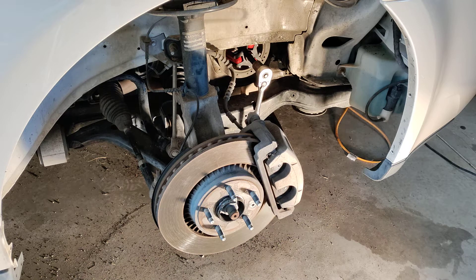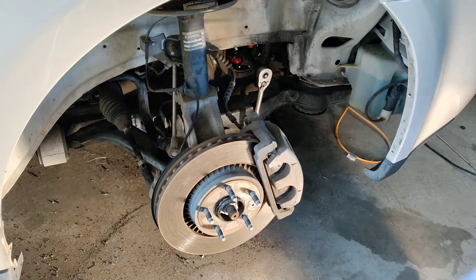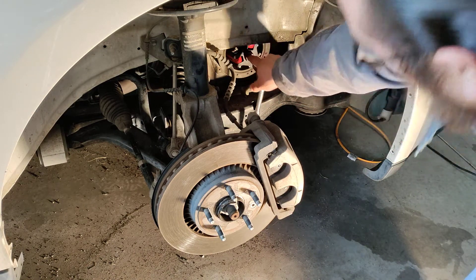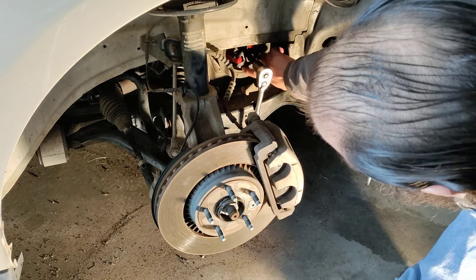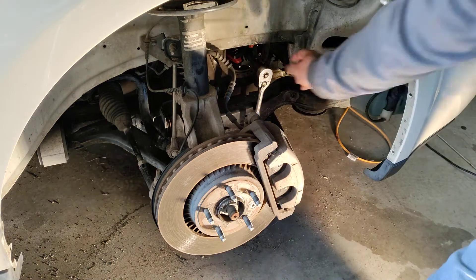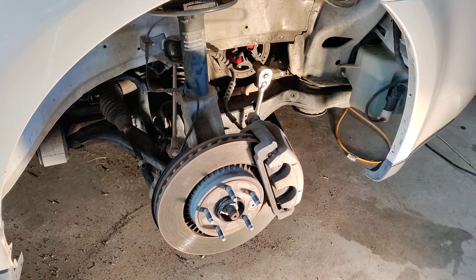Now then, in order to get the harmonic balancer off, some of you may be lucky enough just to be able to reach up and grab it on both sides with both your hands and pull it right off. Some of you are more than likely going to need to go and buy a very special harmonic balancer puller. It's special because it has really short, specially shaped claws to go ahead and grab hold of the inside, and the harmonic balancer is actually designed for this type of puller.